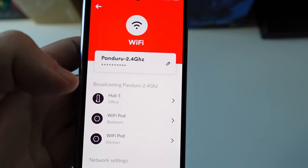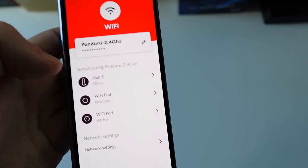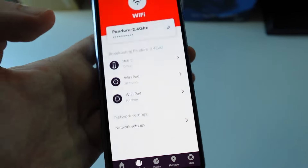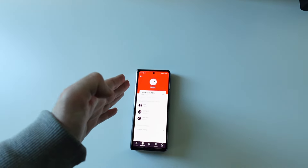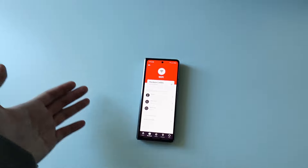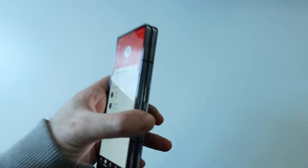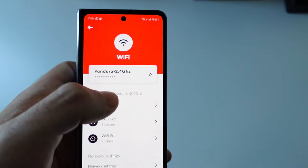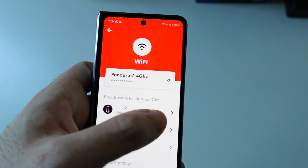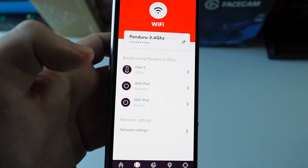If you go into the router's IP address settings and log in, you can assign specific devices to specific bands. For example, I set my phone to only use 5GHz because it's faster, even though the range isn't as great — but with the boosters that's not a problem. For cameras you'd use 2.4GHz for longer range and higher stability; for faster speeds use 5GHz. For the pods to work, both networks need to be combined under one name.